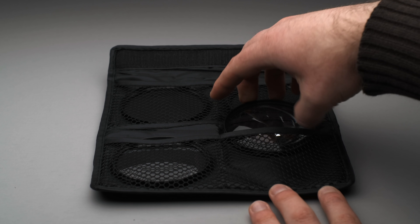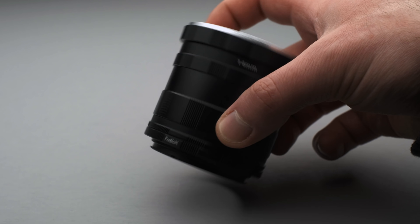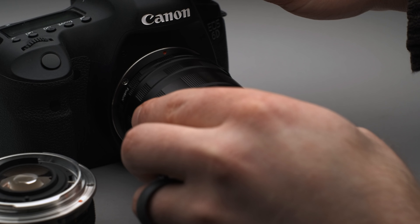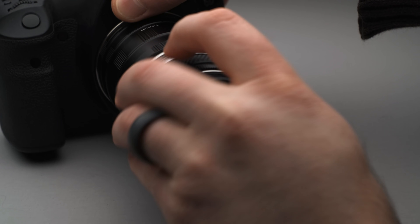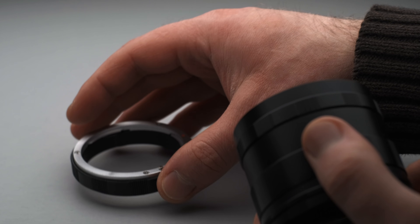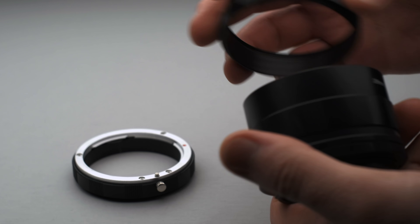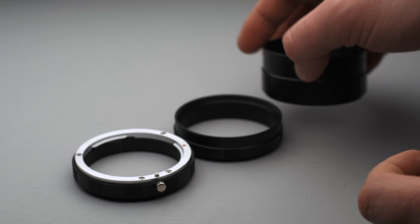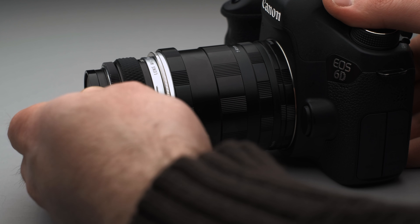Our final macro option involves something called macro extension tubes. These are really popular and can be had for almost any mount — they go between your camera and lens. The tube is made up of two different lens mounts, one on either end: one male to connect to your camera, and one female to add your lens to. In between those two lens mounts, there are several pieces of different sizes that you can use together or separately to increase or decrease the macro effect. Rather than magnifying the lens, these macro tubes move your lens away from the sensor, which makes focusing to infinity impossible but gives you great macro capabilities.